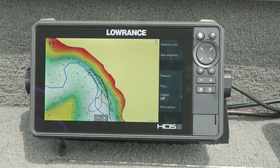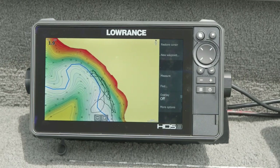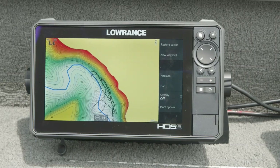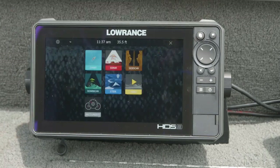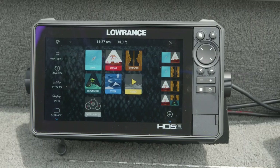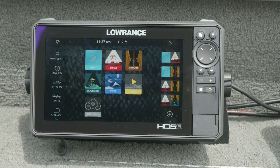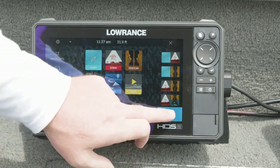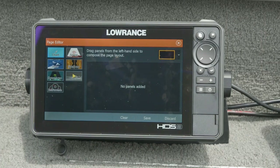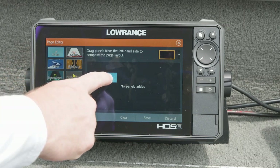Setting up any kind of split screen is actually super simple and it's the exact same process for HDS Live and Elite FS. Press that Pages key on the top of the keypad — the one with the two little pieces of paper — it's like your home button. You'll see some already existing options, but if you don't see the one you want — say you want chart and side scan — press the plus button at the bottom. That takes you to our Pages Editor, which lets you drag any available technology onto the screen and customize how they're laid out. Grab that chart icon and drag it in to where it says no panels added, and it drops the chart in. If you only wanted full-screen chart, that's what that would create — but we want side scan too, so grab that side scan icon and drag it in on top of the chart.